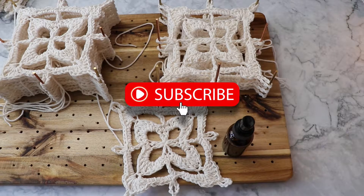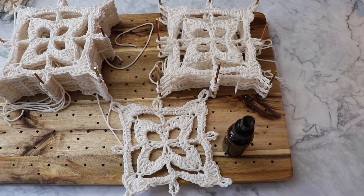Don't forget to subscribe to my channel. Thank you very much in advance for all of your support, and I'll see you in my next video.